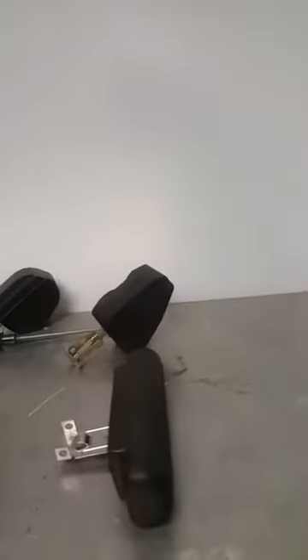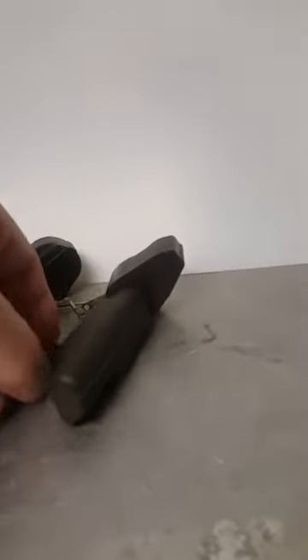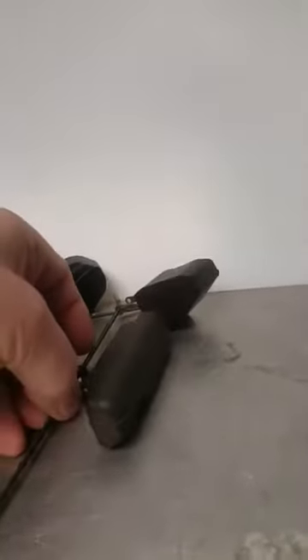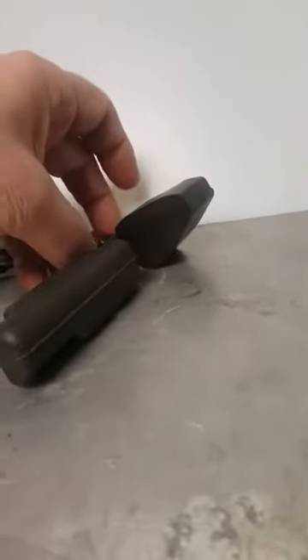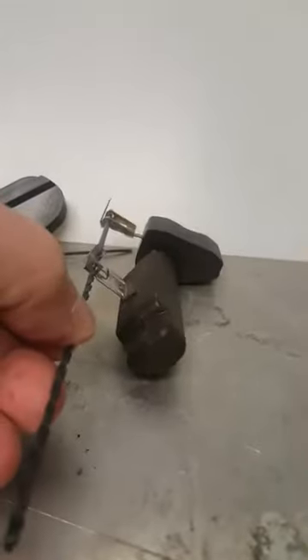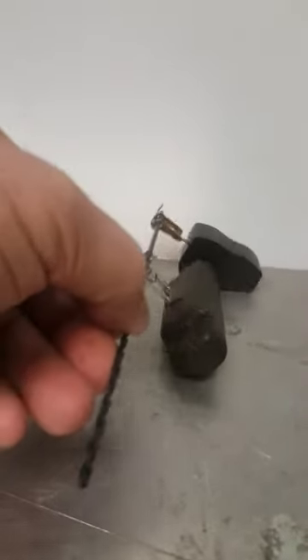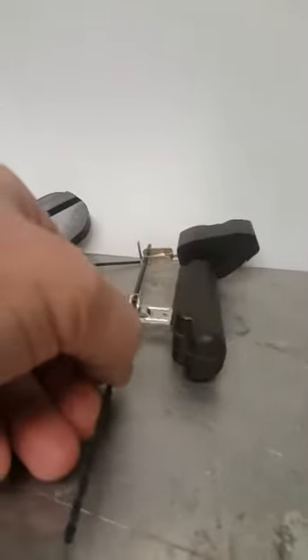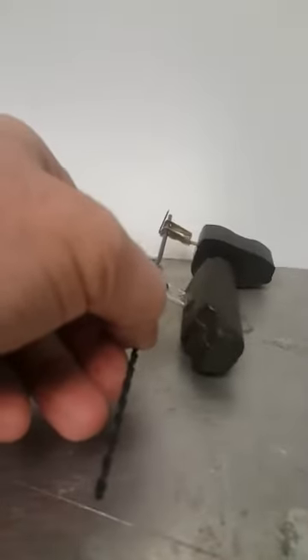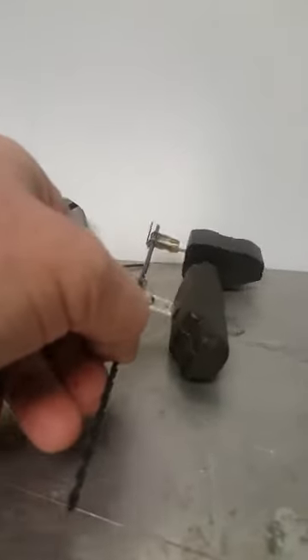Now this is the center hung float compared to our new composite float. It gives you an idea — I have to use a long drill to compare them since I can't hang both on the same pin. You can see that the series of floats I'm using have a very similar axis rotation distance as the center hung float, which is important in order to get the needle drop as I showed you.